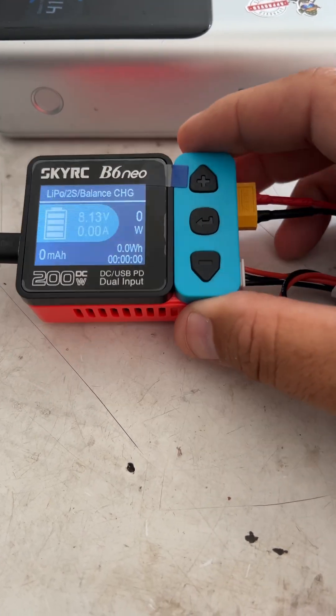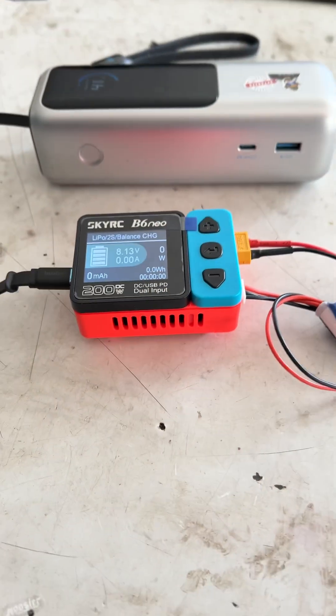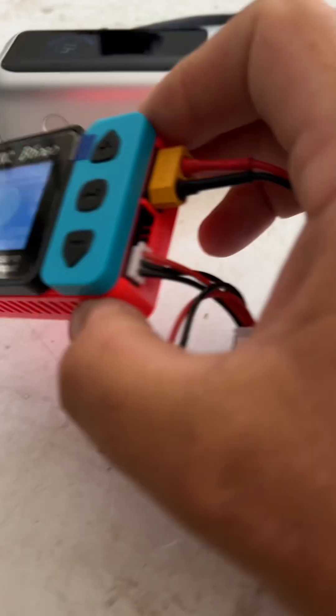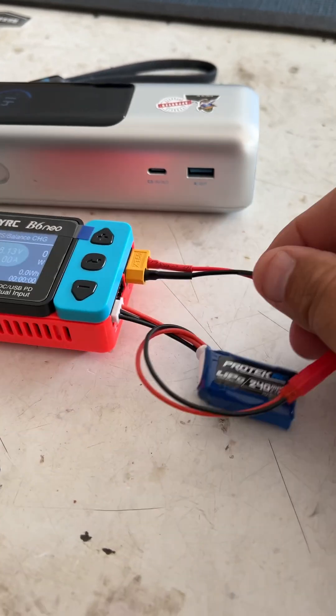This is their DC version, but it also allows you to do USB-C. It can do two to six S, or actually one to six S — lipo, lithium ions, whatever, and others — but it's got an XT60 connector on the side that I've got an adapter for to my battery.